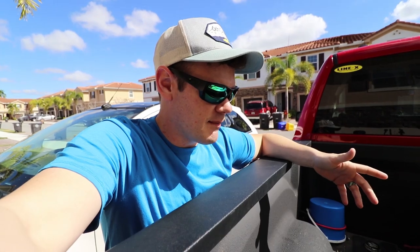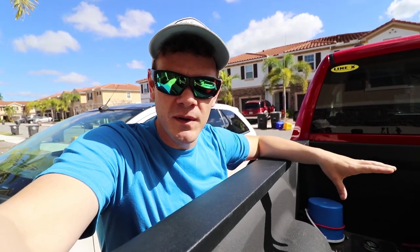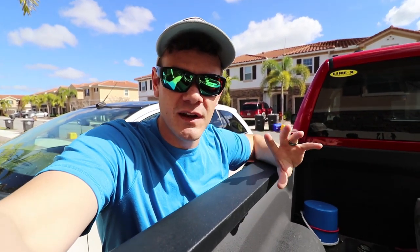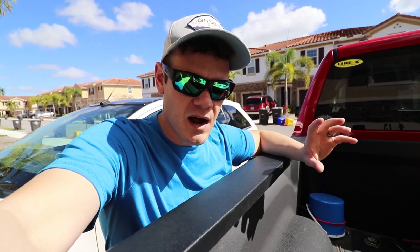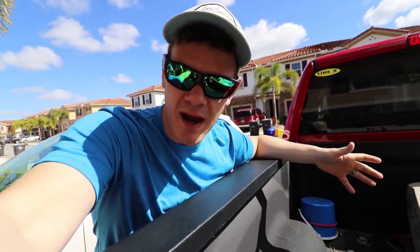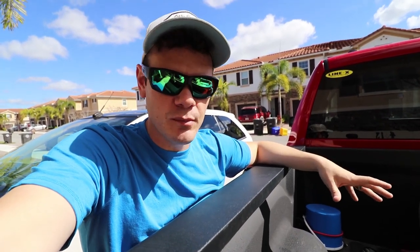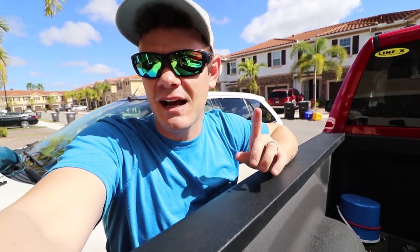I'm not going to do a review-type video today — that will come later because I'm so new to this kayak. This is literally the first time I've taken it out. I want my thoughts and opinions to be well-formed. I could do an initial impressions video, like I did a while back with my old kayak, but with that being said, I'm gonna go ahead and re-spool up.